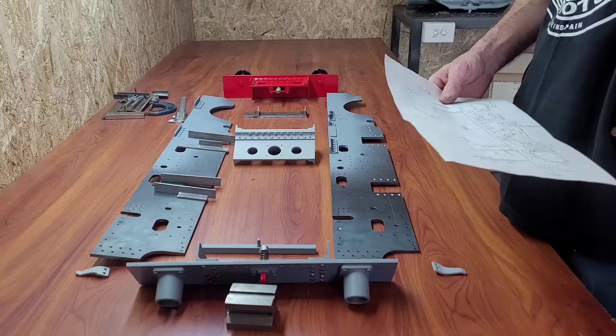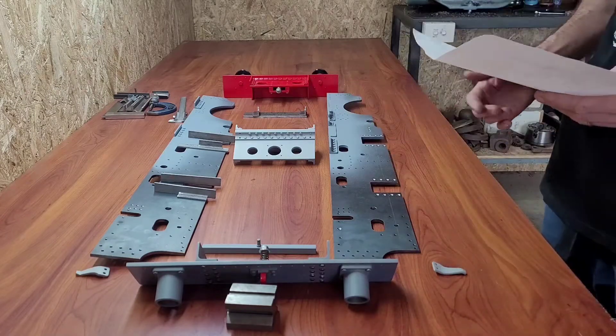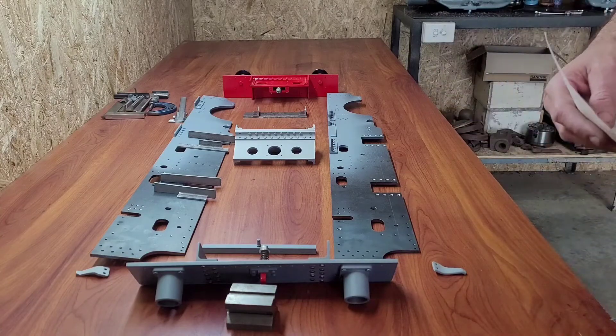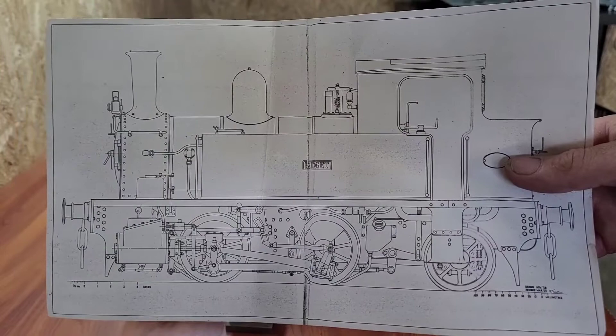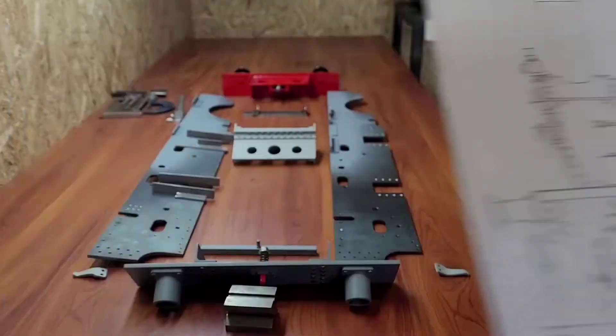G'day, welcome to Gurneil's Garage. In this video, I'm going to give you an overview of the progress on my steam locomotive build. It's the 1st of March 2022. Here is the locomotive I'm working on — it's a 7¼ inch gauge Bridget 0-4-2 tank engine designed by Ken Swan.